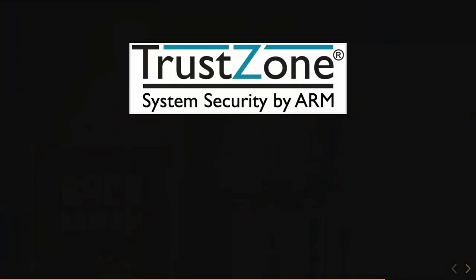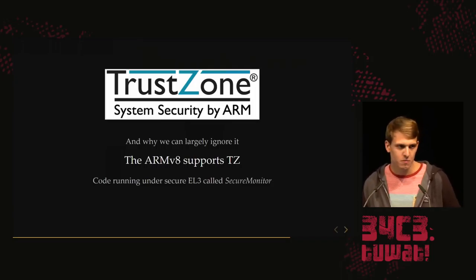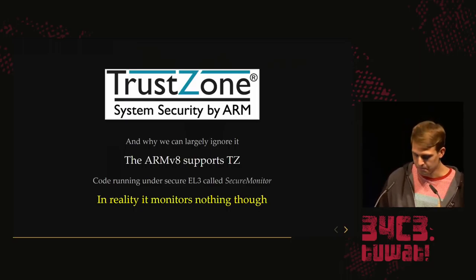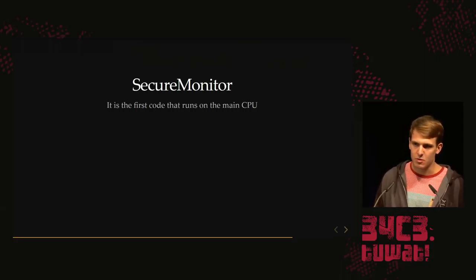Now we'll talk a little about TrustZone. TrustZone is this nice execution environment by ARM. Derek's glitching gave us a method to decrypt package 1.1, which contains the TrustZone payload. What I'll show is why we can actually ignore TrustZone entirely. ARMv8 supports TrustZone. The code running under Secure EL3 — which is TrustZone, or what Nintendo calls the SecureMonitor — on the Nintendo Switch doesn't monitor anything.